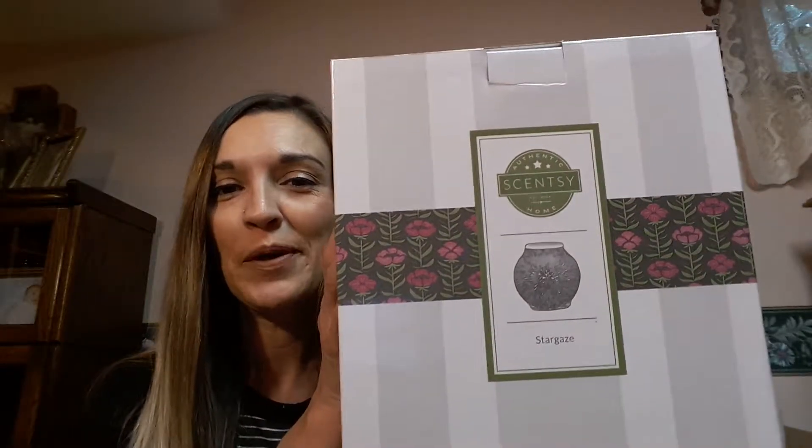Hey you guys, I'm Heather McDaniel and I am a Scentsy independent representative. I wanted to do a quick video because I'm really excited — I just got my Stargaze warmer! You can reach me or find yours at heathermcdaniel.scentsy.us, so I gotta put that out there because you are going to want this — it's really, really awesome.